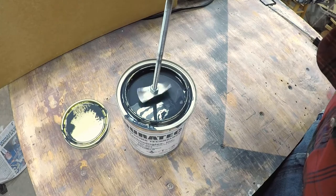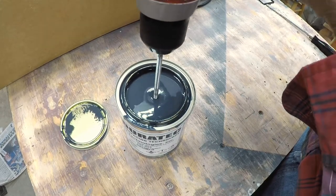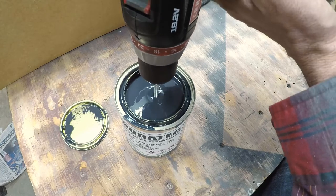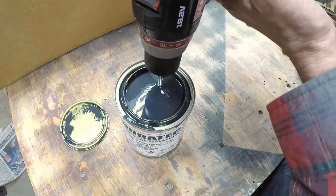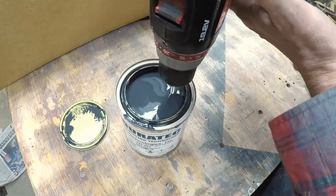It worked great. It only took 2 or 3 minutes to mix up that can that I had spent 10 minutes on trying to mix with a stirring stick. The stirring stick had already mixed it up a little bit, but this little mixer on the drill worked fantastic — it did it in no time.